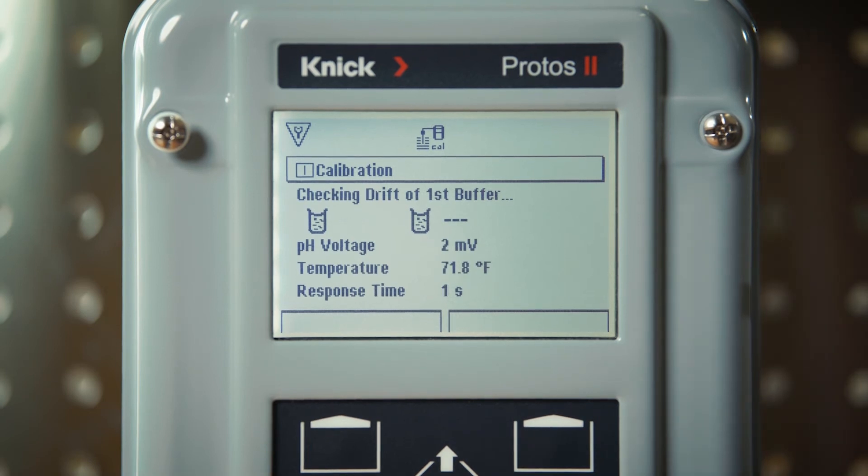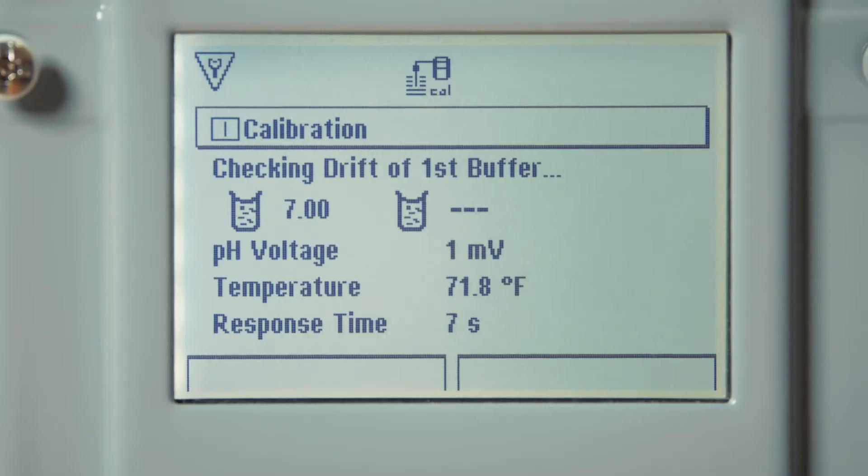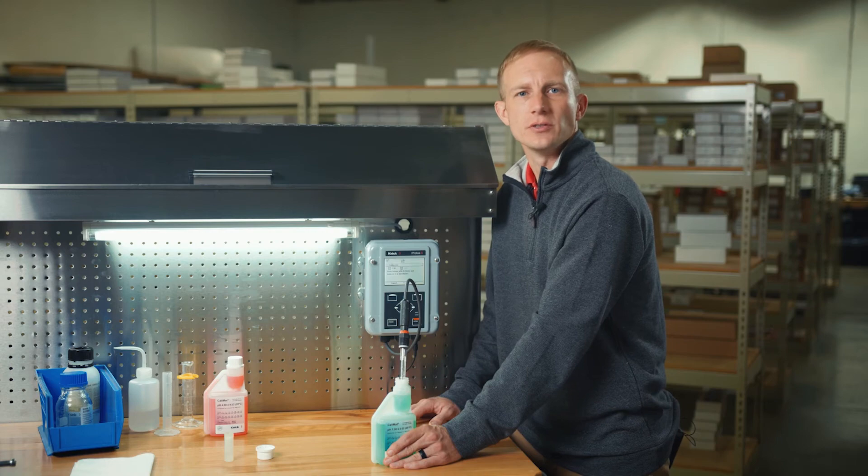After pressing next, the transmitter will begin to check the drift of the sensor in the first buffer solution. You can see that the buffer value is automatically recognized. The raw pH voltage value is displayed along with the measured temperature and response time of the electrode.